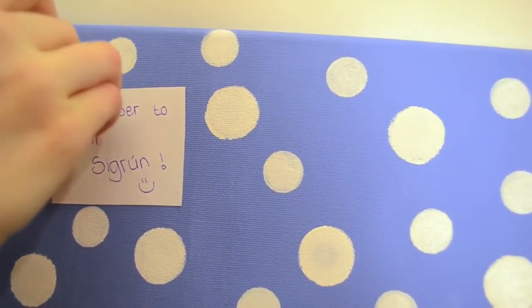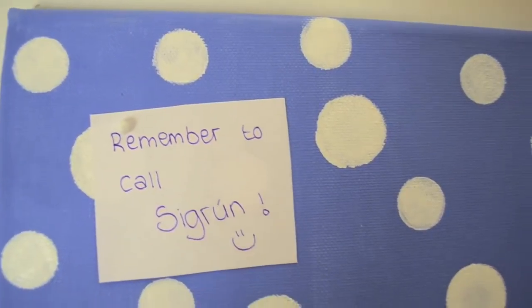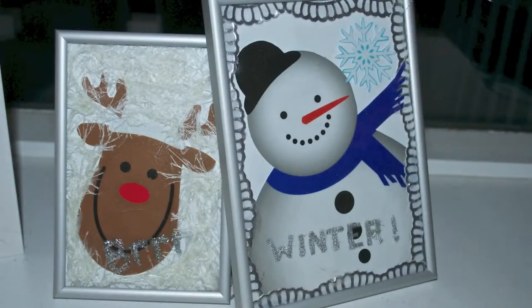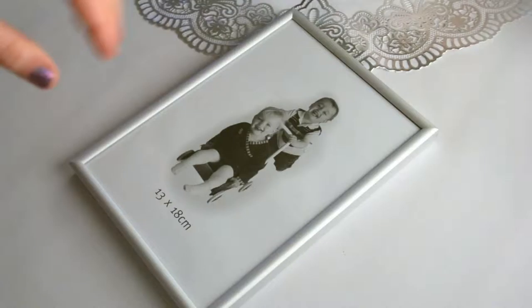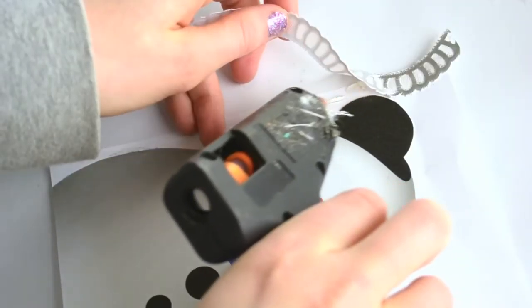This is the finished product. Make sure to let it dry completely, and now you can go ahead and write some notes. This is not only for notes — obviously you can use it for something else — but if you want to spice up your room, I think this is a really pretty way to do it.